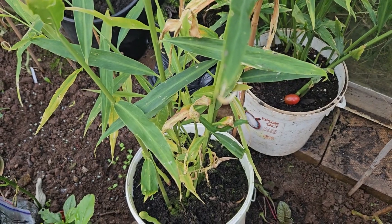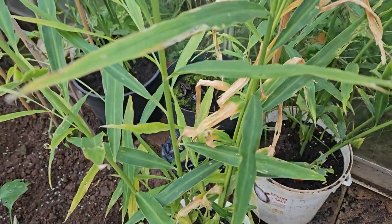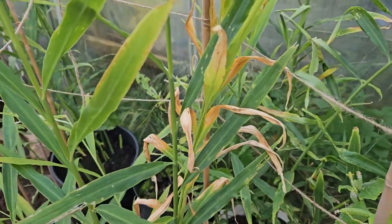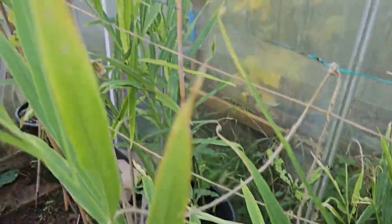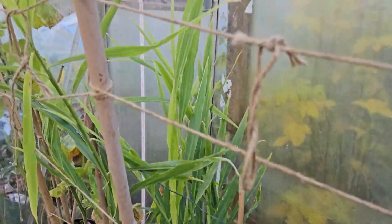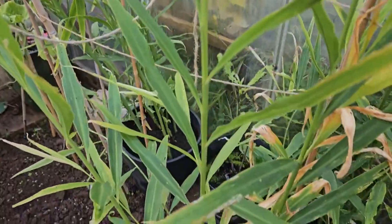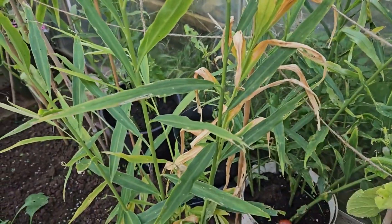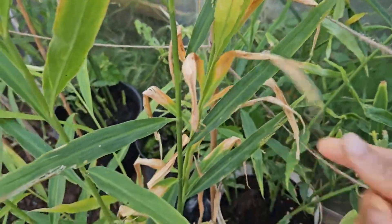Hello and welcome again to the home garden. Giving you a ginger update before the big harvest day. I'm so excited - some of my ginger is going up to almost five feet tall, way over four feet. I'll go through this one, the most mature one, which I think was planted out first. You can see some of the signs that harvest is coming up.